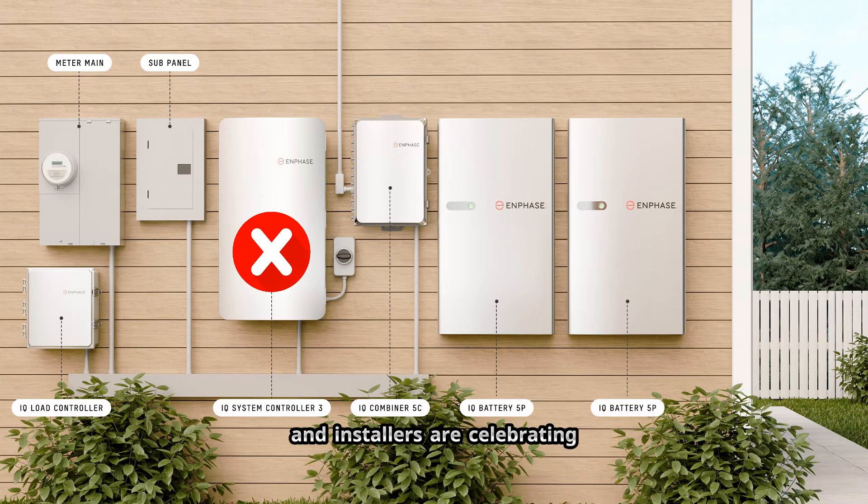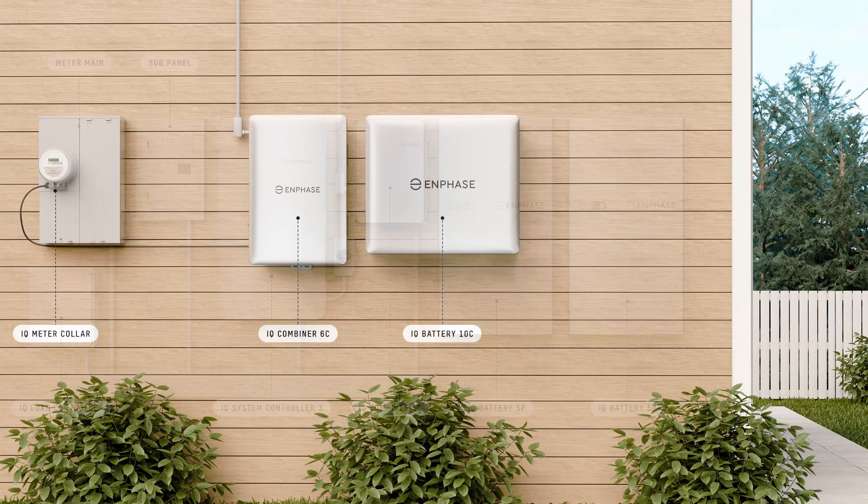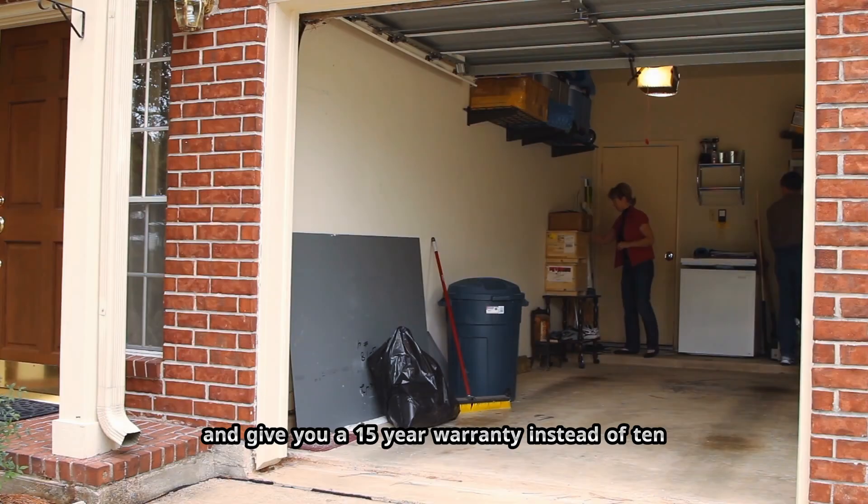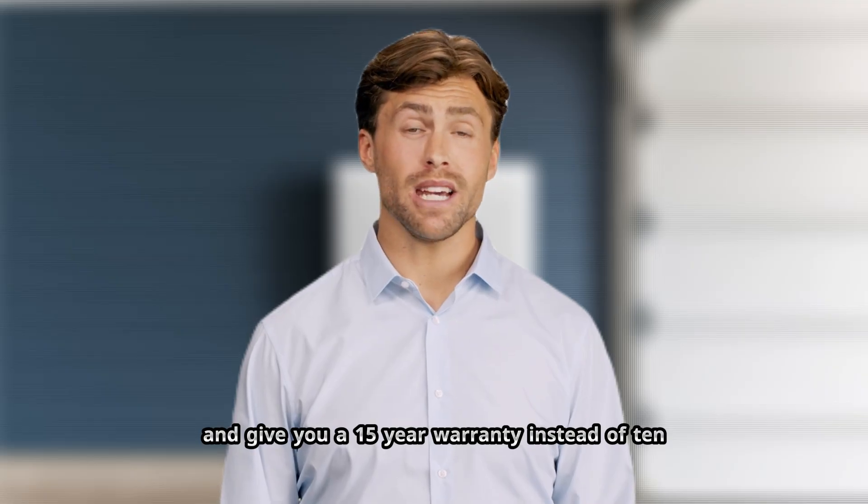Enphase just killed this box and installers are celebrating, because this one change is about to cut installation time in half, clean up your garage wall, and give you a 15-year warranty instead of 10.